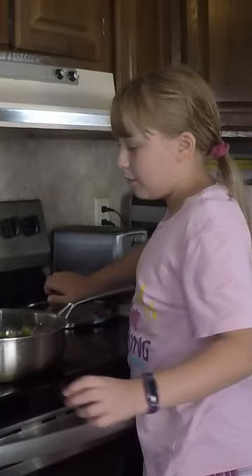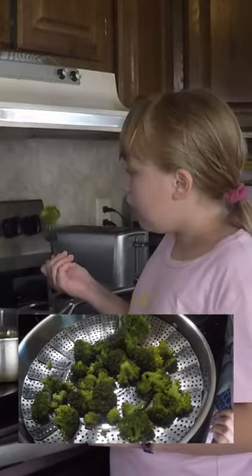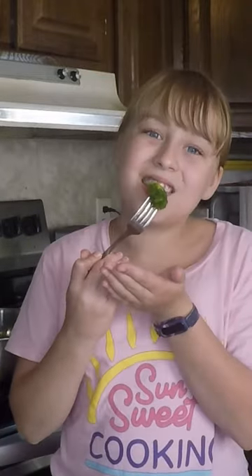Now it's time to test our broccoli. You want it to be firm yet tender. It slid right onto the fork — that's going to be perfect. And it's a perfect consistency as well.